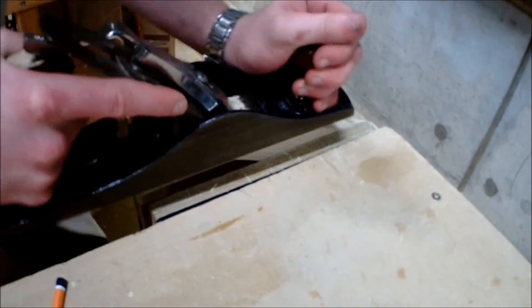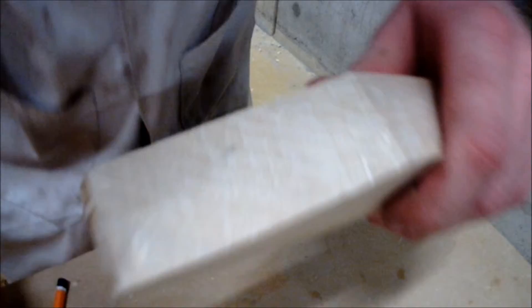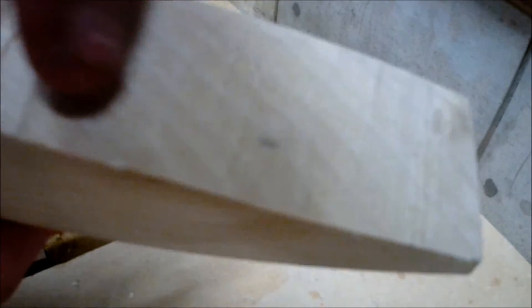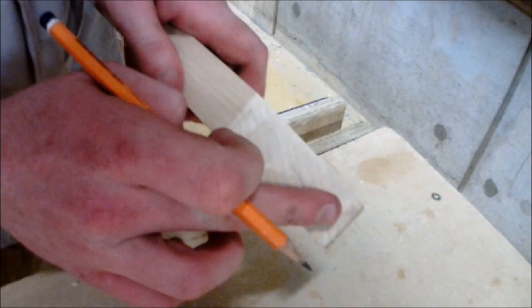As you can see it is a lot harder to plane against the grain as the blade is sticking into the material and pressing up the fibers of the wood. This creates a rough finish because the blade is lifting the fibers. This is why we plane with the grain, pressing the fibers into the material, and don't plane against it.